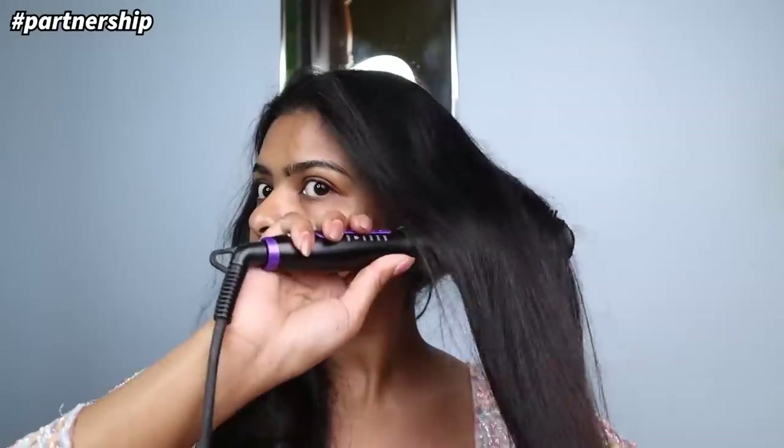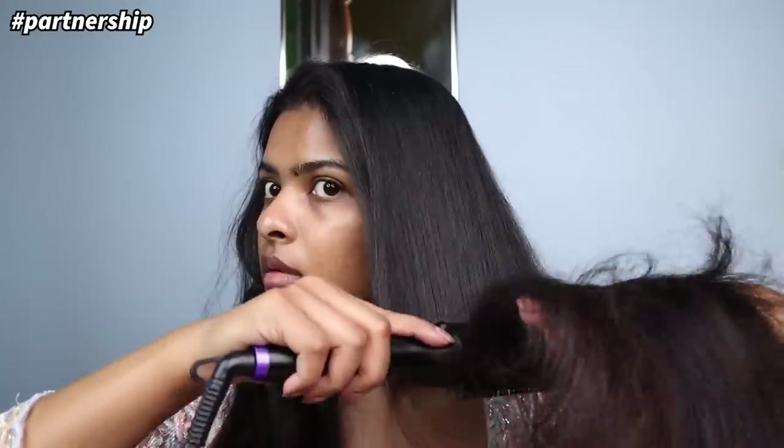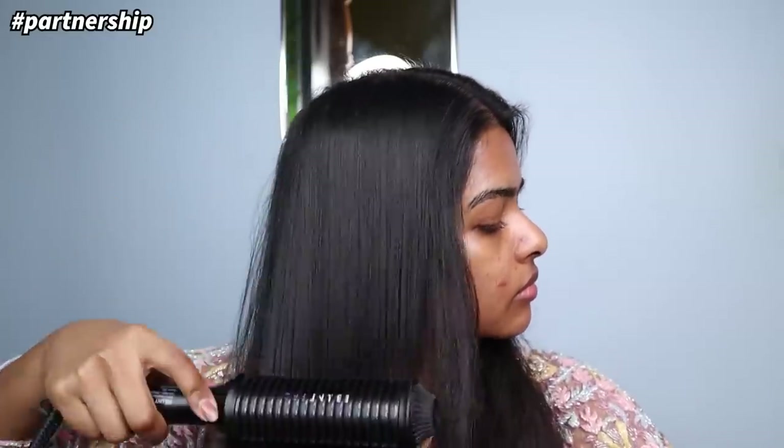This straightener is powered by ionic technology which tames frizz and leaves the hair silky and smooth. It has ceramic-coated bristles which ensures even heating across the brush while protecting the scalp from heat. It makes hair silky and soft — one of the best straighteners I've tried. You can use it until the length without burning the scalp. It provides 2x better frizz control — I love that about this straightener.